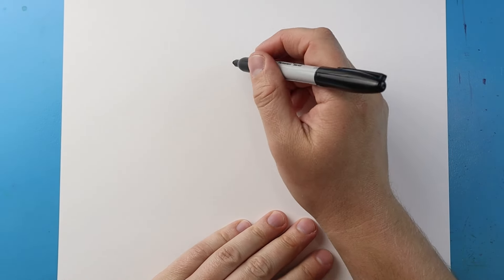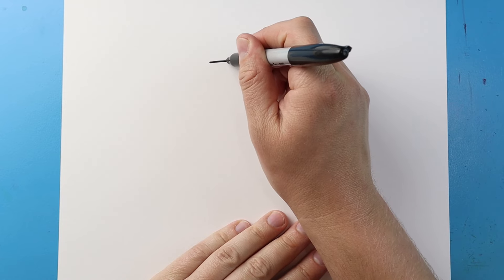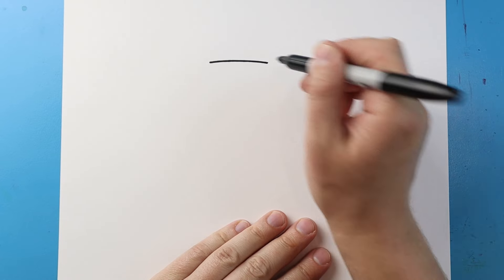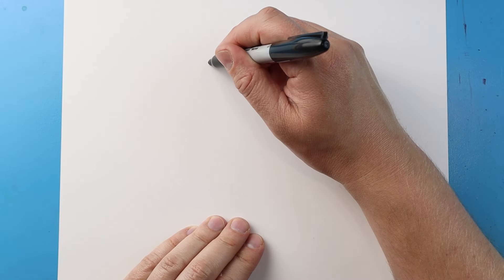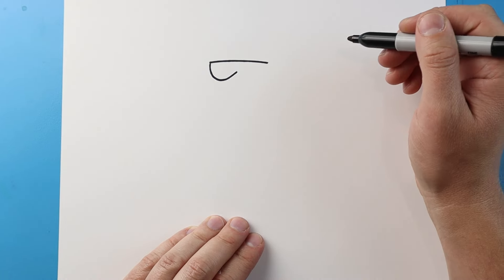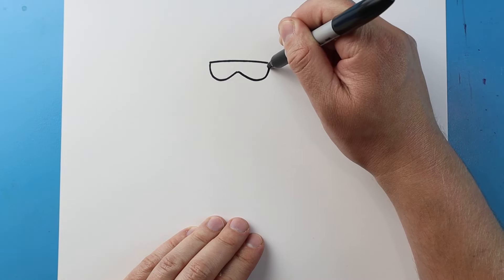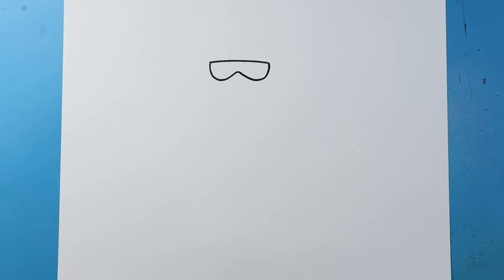Now to start off with our drawing of a cartoon Summer Kong, let's begin by drawing the face. I'm going to start right here and begin by making a line that just comes right across here. Next I'm going to draw a line that goes down and then up, and then another one that just goes down and then up — these are going to be like his little swim goggles.